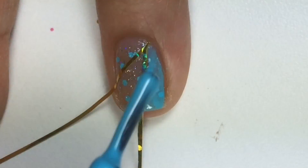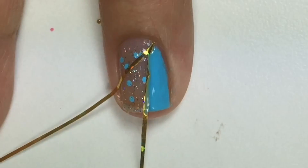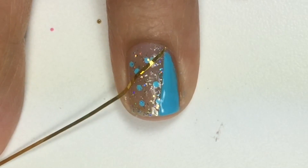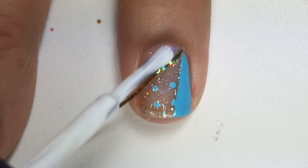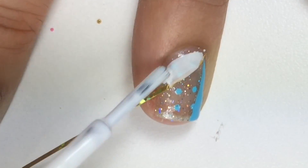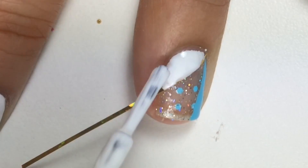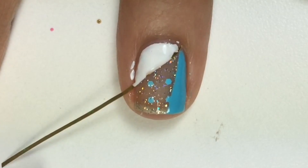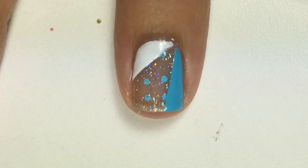Then with a second coat, apply a little bit thicker. With tweezers, I'll carefully peel off one side while the nail polish is still wet to create a straight, clean edge. With Salon Perfect Sugar Cube, I'll apply one coat and then two coats, then again peel off quickly while the nail polish is still wet.